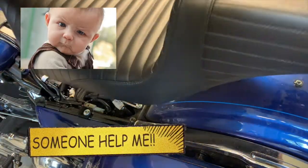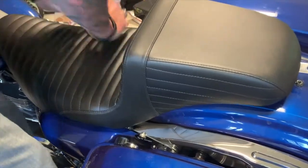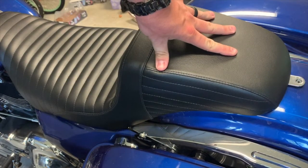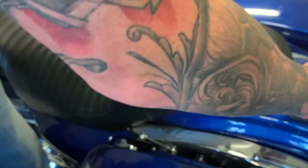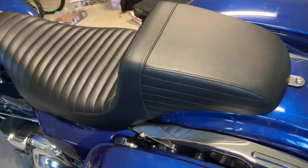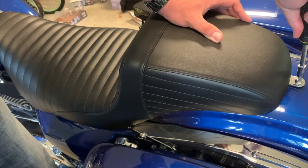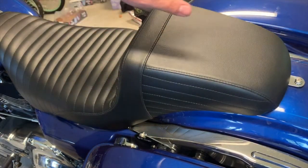One thing to make sure of — there's a little u-bracket on the bike and there's a frame bracket on the seat, so you have to make sure those are aligned when you go on. Mine worked. Now it's on — it's already looking good. Pretty simple: take the screw, put it in the hole, and screw it in. With anything like this, you don't want to go too tight, but also not too loose, because on a motorcycle — especially a Harley — it vibrates.